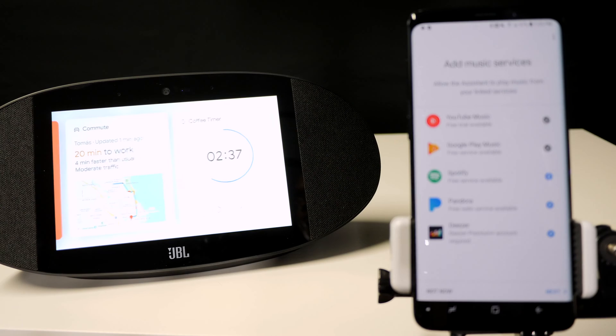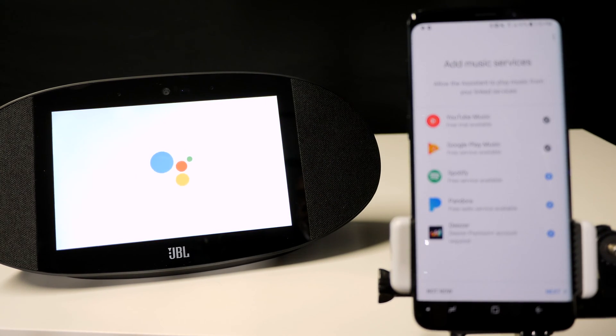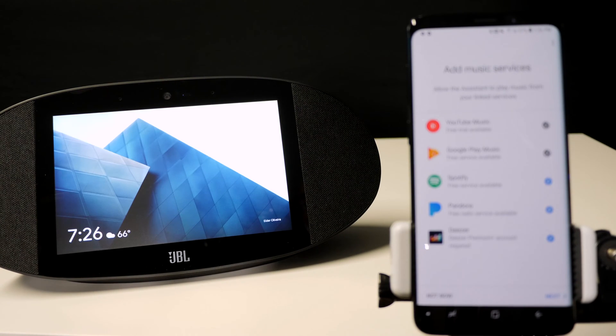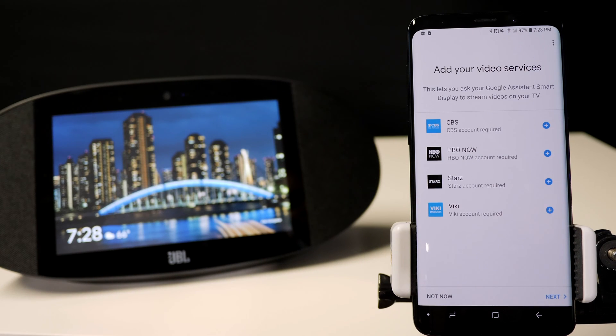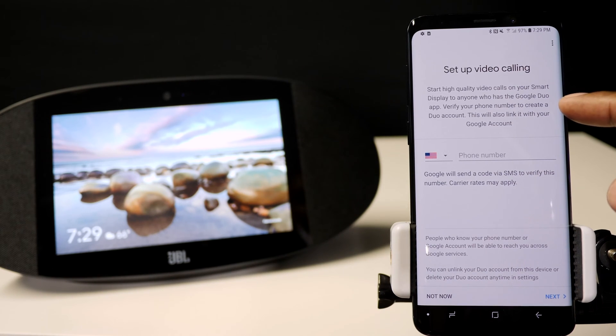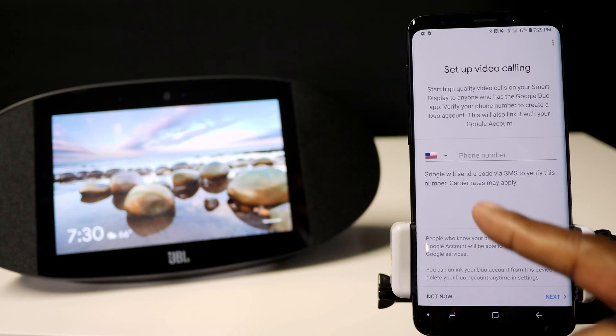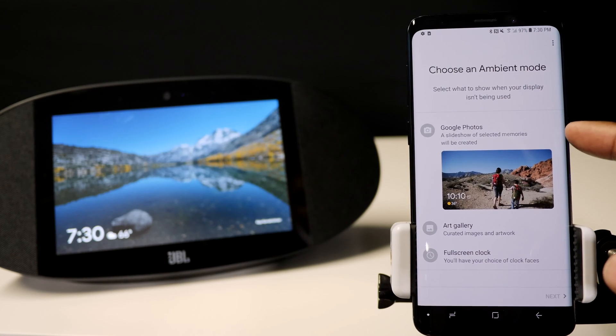This is the home screen where you'll find notifications, reminders, and important information, and learn more about what your Google Assistant can do for you. Here are all the different music players that you can use — the check boxes show the ones that are logged in right now. Once you get that done, press next. This is where you can add some TV services. If you already have your accounts, you can video call people — it has Google Duo and you can invite them so they can call you from your display.